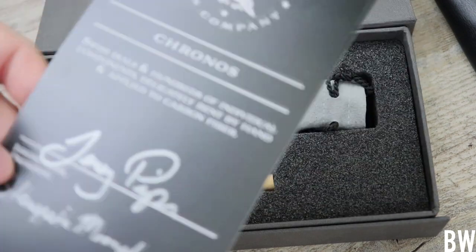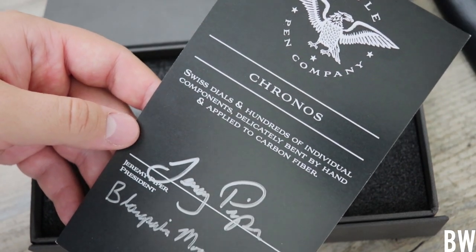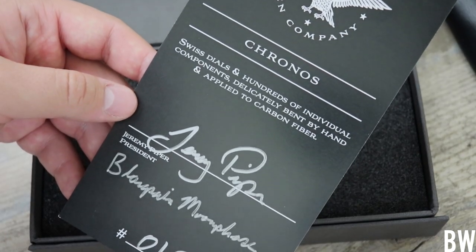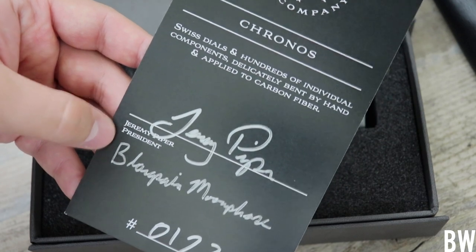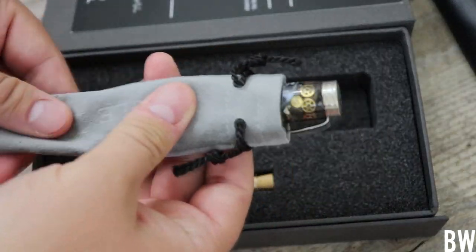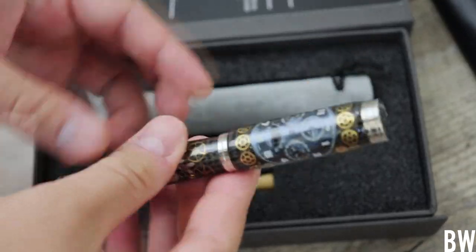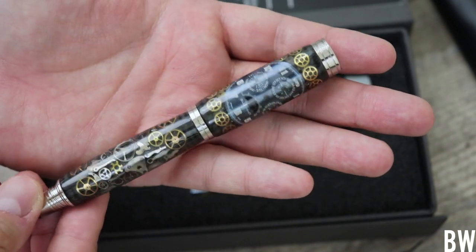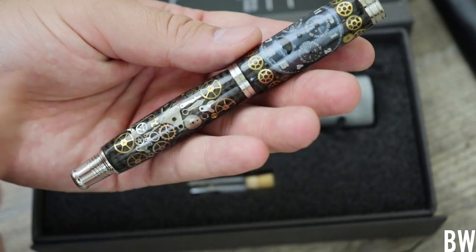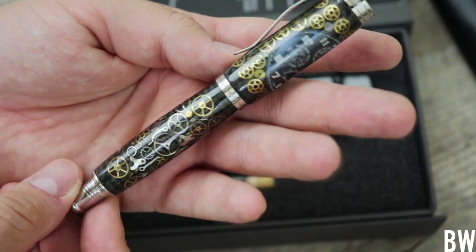You guys can see there is a little certificate here from the Eagle Pen Company. Kronos is the model or the line that these pens fall under — Swiss dials and hundreds of individual components delicately bent by hand and applied to carbon fiber. Signed by Jeremy Piper, president. And then this one is the Blancpain Moonphase. It comes in a fun little microfiber carrying pouch. This is really nice — a nice dial here with the Moonphase. You guys can see there's the hour hand and the minute hand there. It's fun to kind of spend some time and look at some of the components.